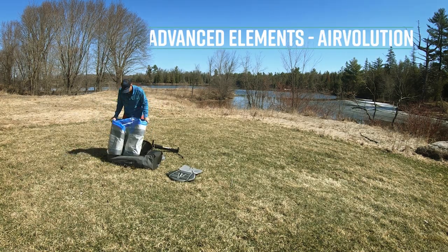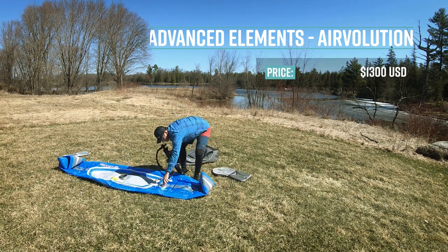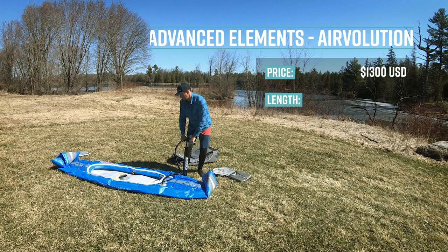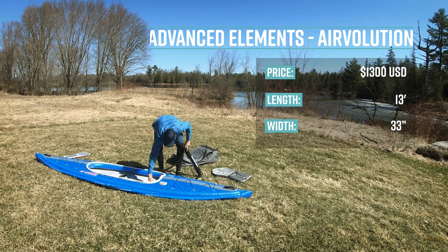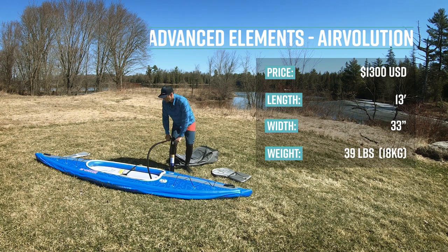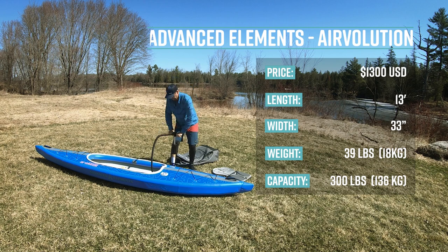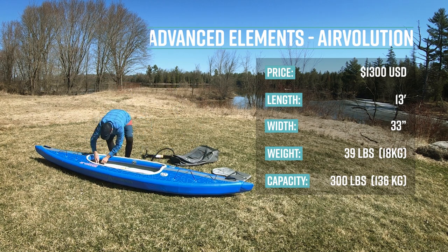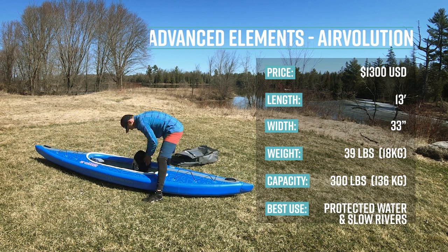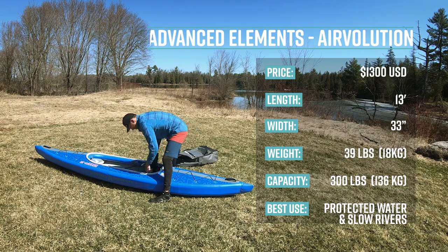The Advanced Elements Airvolution Drop-Stitch Inflatable Kayak has a retail price of $1,300 US dollars. It's 13 feet long, 33 inches wide, weighs 39 pounds or 18 kilograms, and has a capacity of 300 pounds or 136 kilograms. It's primarily designed for recreational paddling and sheltered water — meaning any water that isn't subject to strong wind or waves.